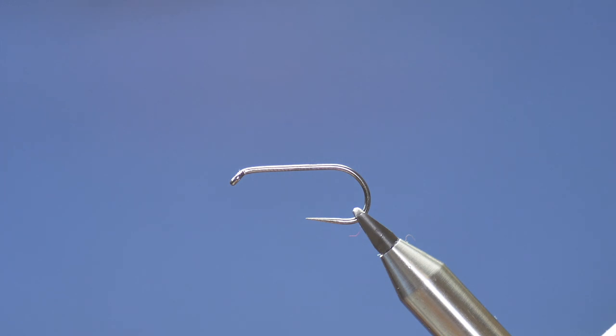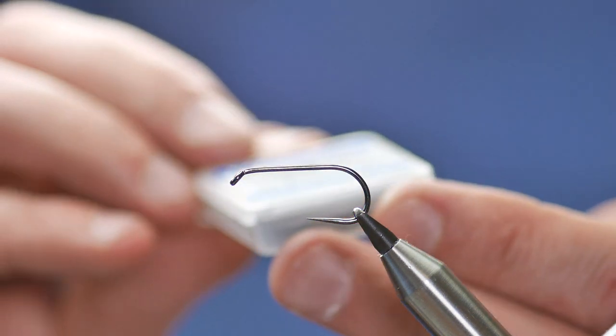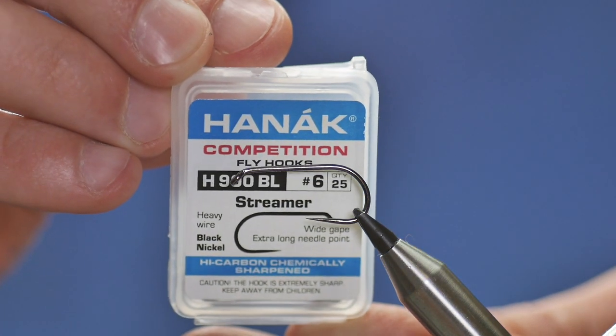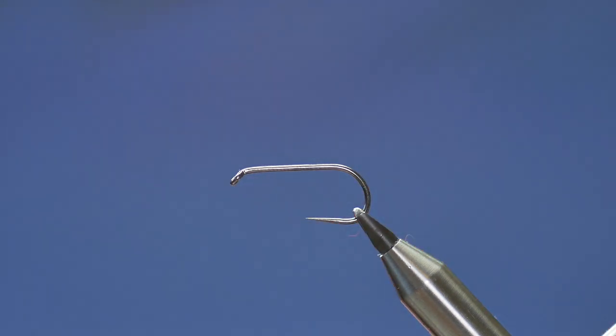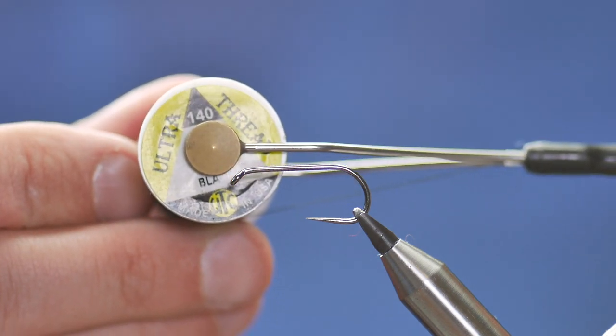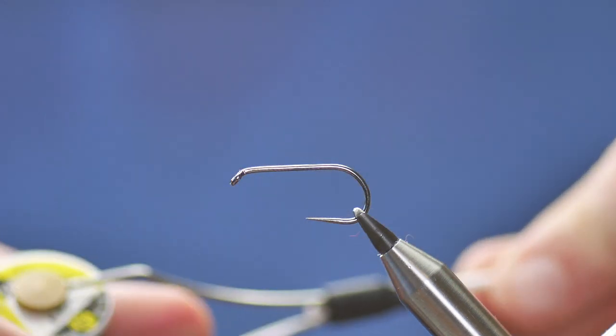Hello, thanks very much for joining me again. This week's pattern is going to be one for the rivers. It's a streamer pattern and in the vise is a Hanak 900 barbless hook at size 6. The thread I'm going to be using today is the UTC Ultra thread — it's 140 denier and it's black.